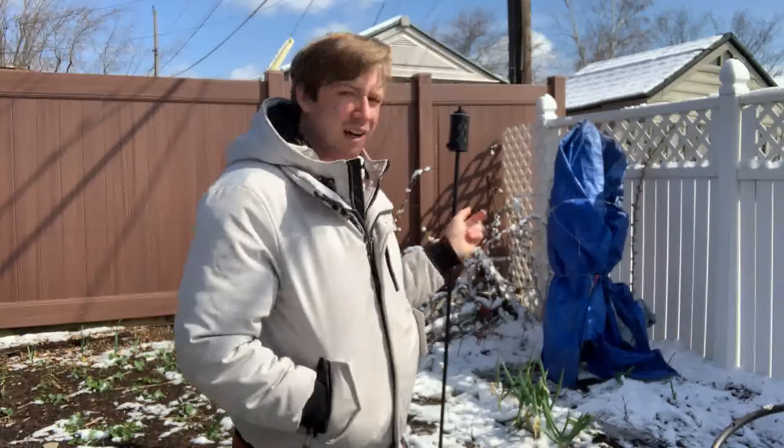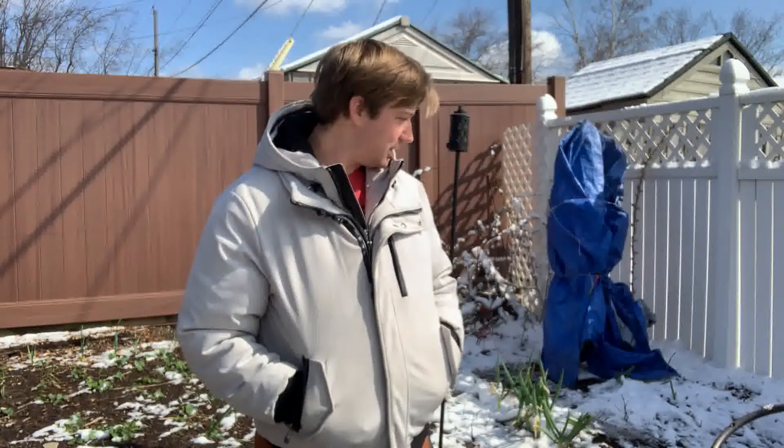Hi everybody, welcome back to the plant-based garden. Last night we had a really hard frost down to about 24 degrees Fahrenheit, around negative two or three Celsius. We covered our cherry tree here to try and protect the flower buds from getting damaged, so I'm gonna uncover it and see what it looks like.